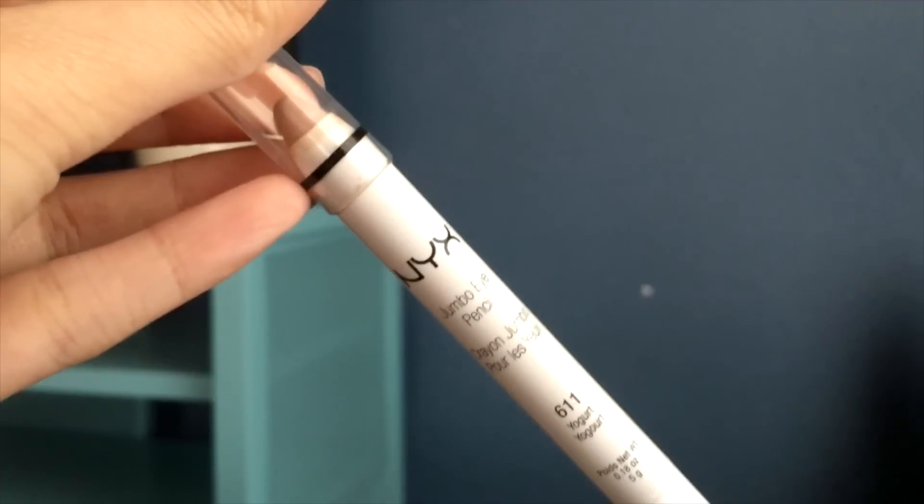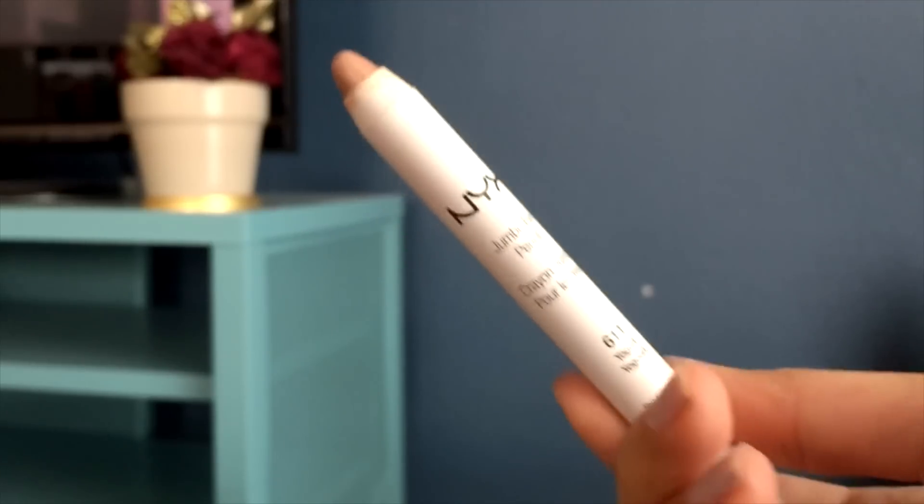I'm going to add in my NYX Jumbo Eye Pencil in the shade of Yogurt, and this will be my base for my eyeshadows.